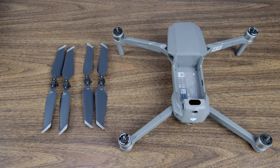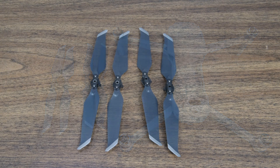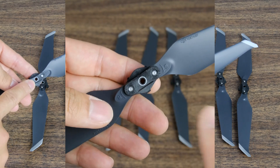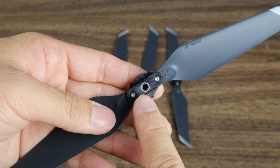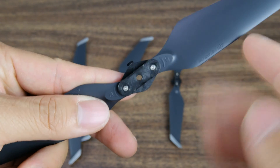Hello everyone, this is YLAM here. In today's video we're going to be discussing how to install your propellers onto your Mavic Pro 2. The first thing you want to do is ensure you have the proper set of propellers. You can tell the counterclockwise propellers by the gray ring in the center, and the clockwise ones are going to be pure black.